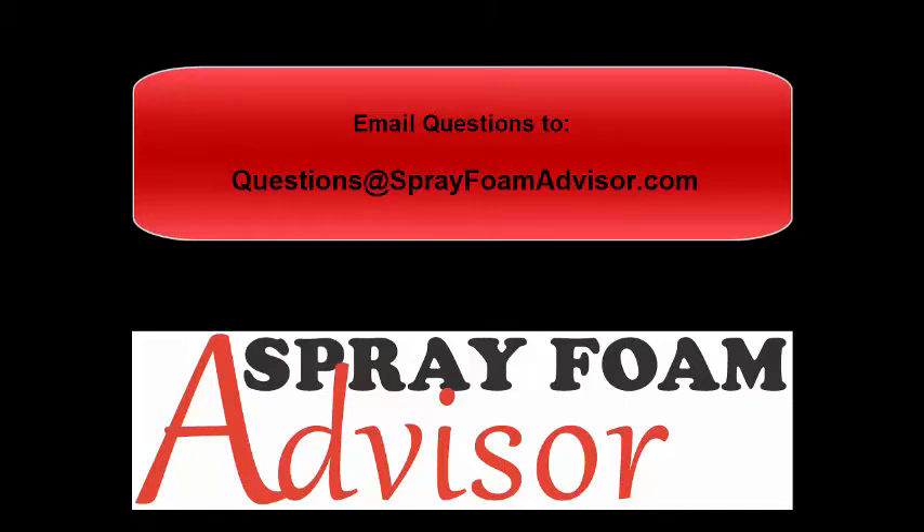If you like this video, go ahead and subscribe to the blog if you haven't already done that. Find us on YouTube and like and follow us there. Check us out on LinkedIn, Facebook, Twitter, and Instagram. Find us on all of your favorite social media sites and you can keep up with the words of wisdom coming out of Spray Foam Advisor. Thank you very much for joining us — we'll catch you on some more videos. Take care.